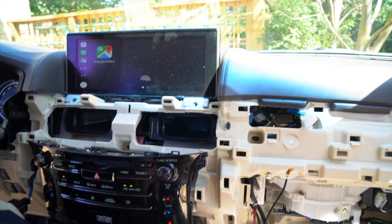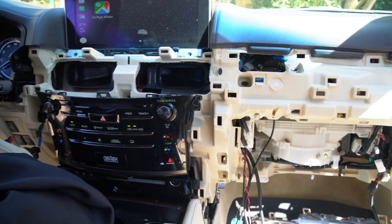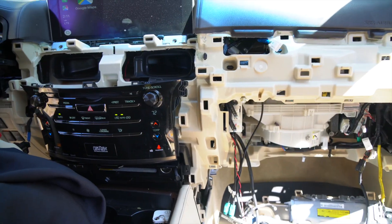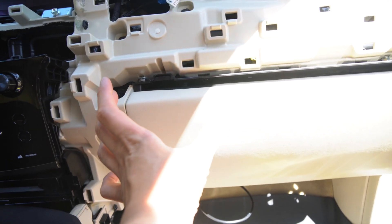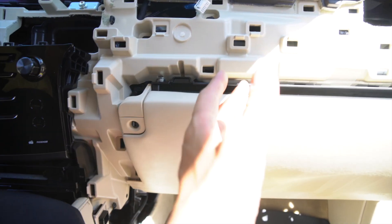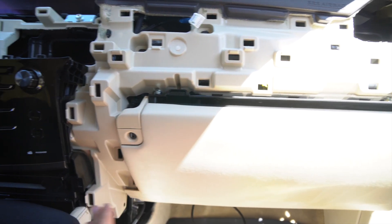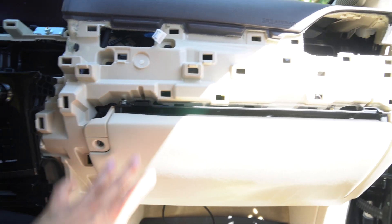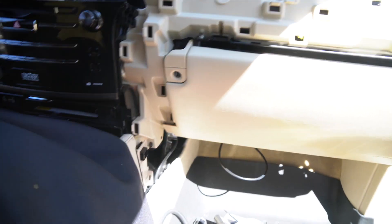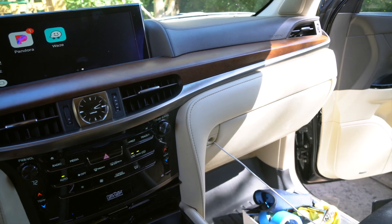Now we need to find a good place to mount our interfaces behind the glove compartment, then reassemble everything in reverse order to complete the installation. For where I mounted my interfaces: the Apple CarPlay device I tucked in here, and the car interface I put between the vent and the left side of the car — behind this vent on the left side. It was a bit tight; I didn't have enough wire to go all the way to the other side, and the other side was really tight as well, so I placed it on this side of the vehicle.